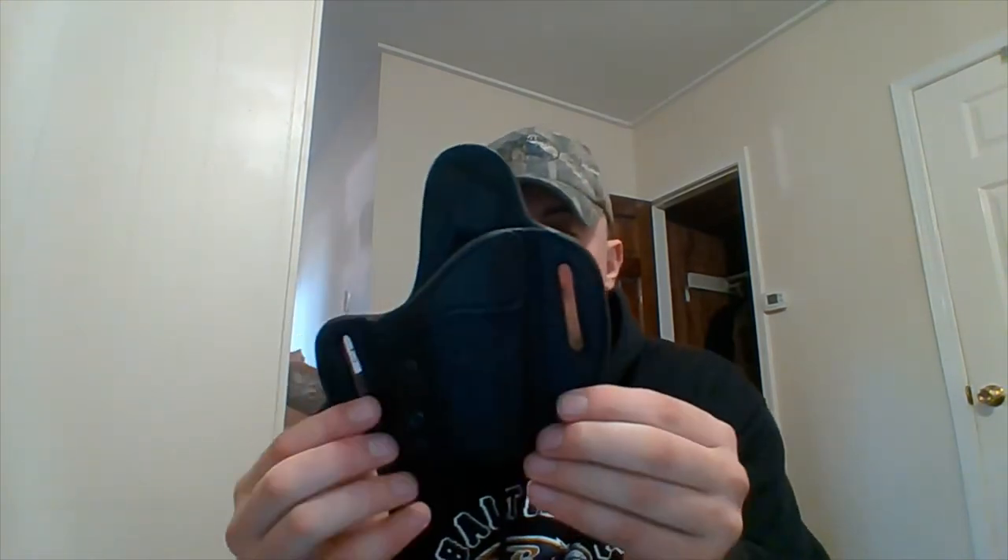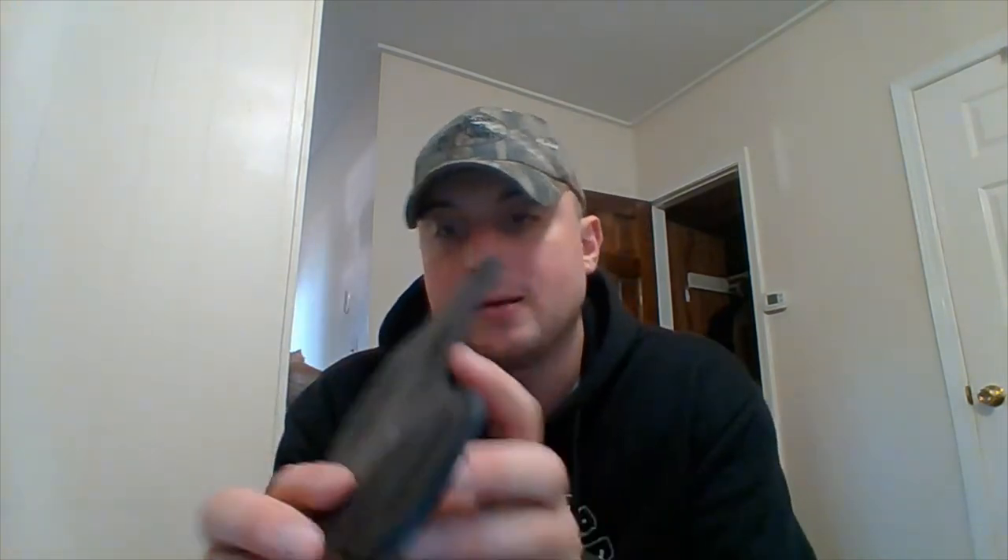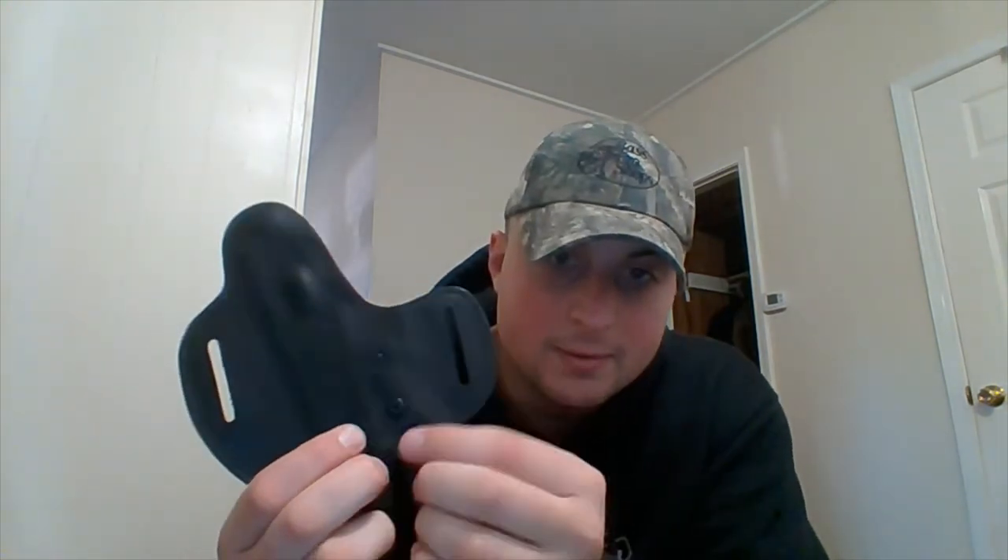I'm going to put both holsters on after taking them out of the packaging and talk about them so you can see what they look like on me. I'll have my phone and wallet in my pocket as well. First up, we're going with the outside-the-waistband holster. There's a little silicone package in there — it's a pretty stiff leather holster, with a little tongue up top and a screw-in, no rivets.